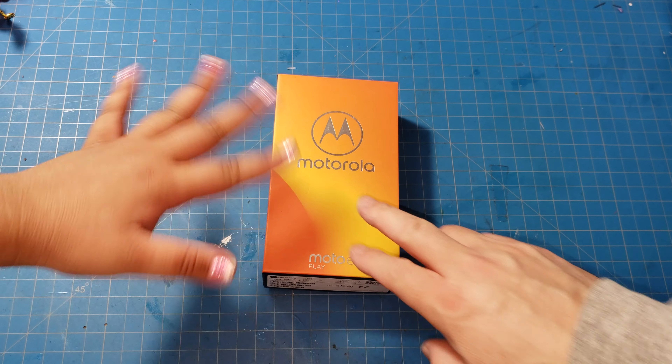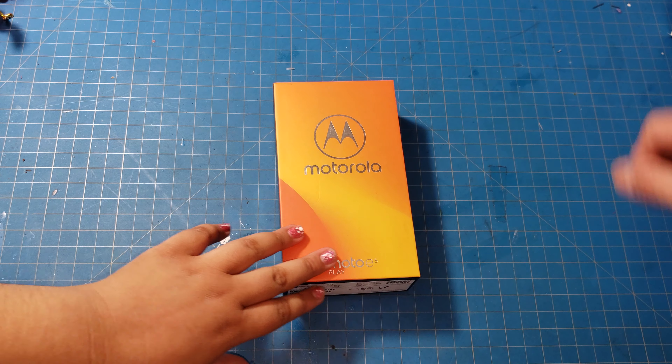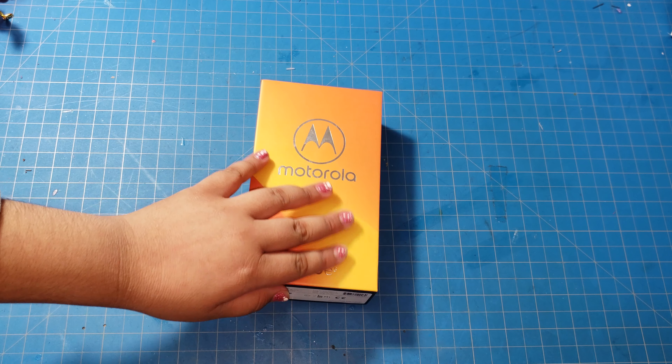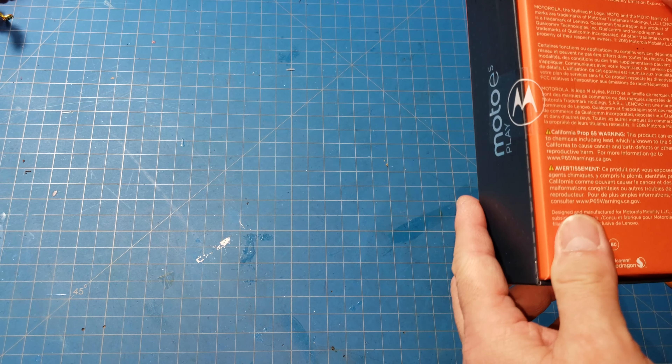Here we have the Motorola Moto E5 Play — it's probably about a year old but it's going to be your first phone. This is a special edition, the Play version.